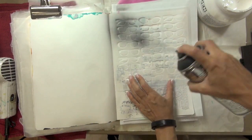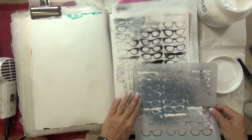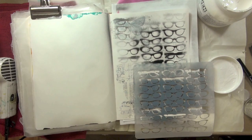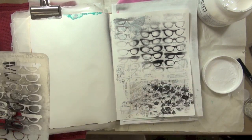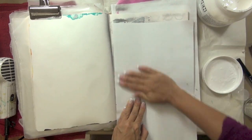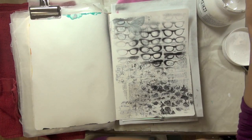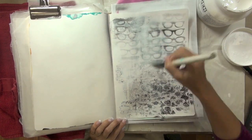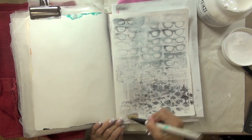To add a bit more visual texture, I took my Donna Downey Studios glasses stencil and some Liquitex professional spray paint in black, and just sprayed it first through the stencil at the top. Then I flipped the stencil over and pressed it against my page to apply the negative pattern as well. Once that was dry, I took a little bit more golden gesso and applied a very thin layer over top to pull that pattern back a little bit.